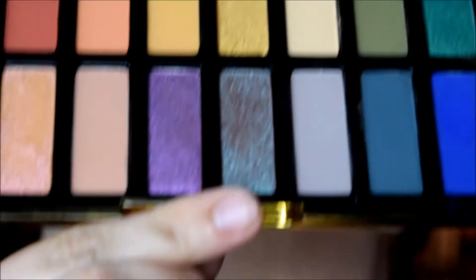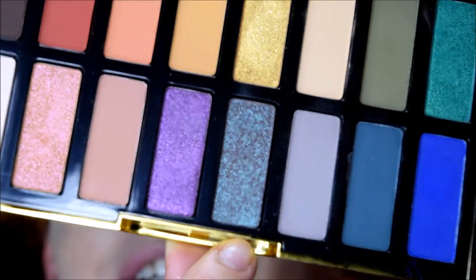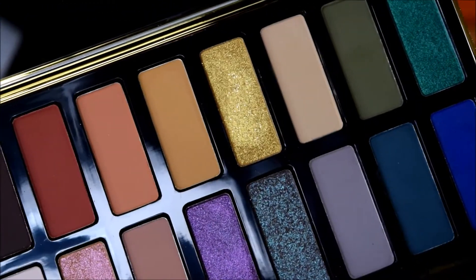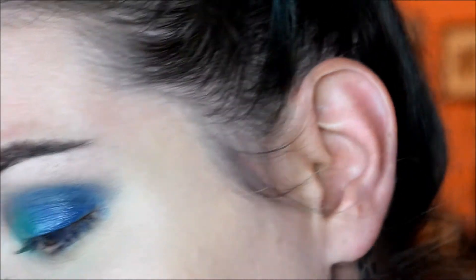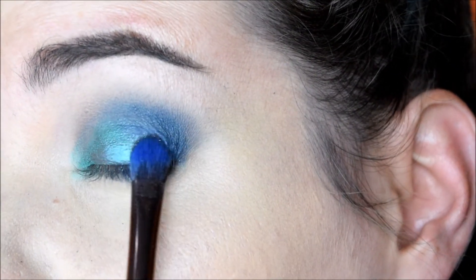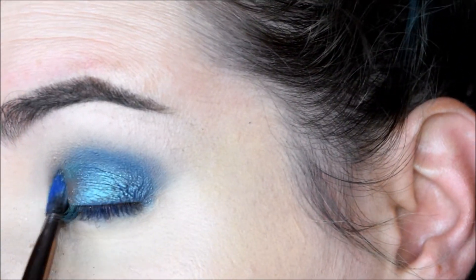I'm going to go into this shade that I've been wanting to use, which is called Catherine Two. Now I'm just going to take that and place it all over the lid. This color is really pretty.